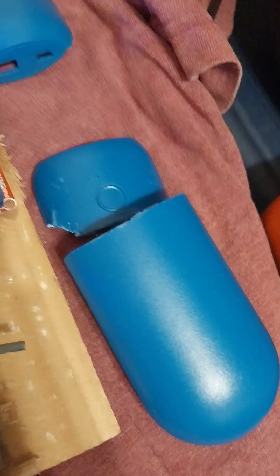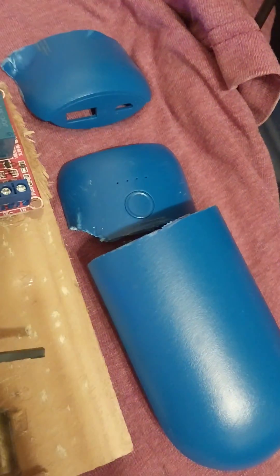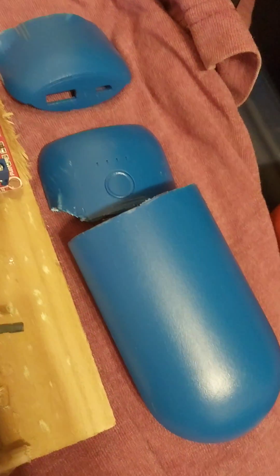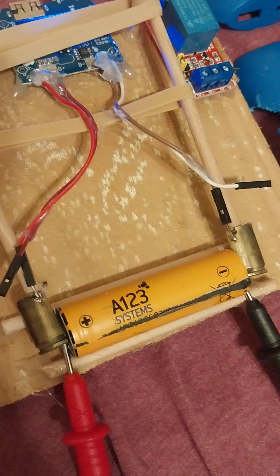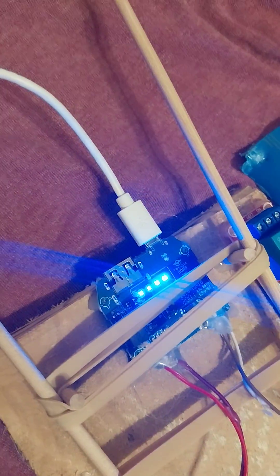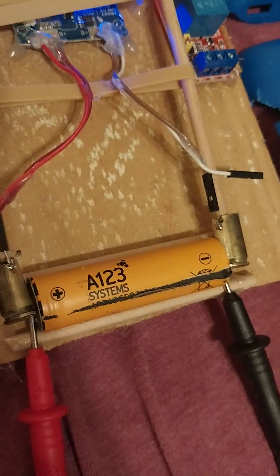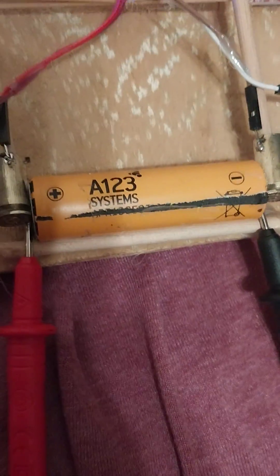Does this look familiar? The portable battery pack you can get at the store — it's getting repurposed to charge batteries. See right there. I have a lot of these batteries laying around that have no charger.